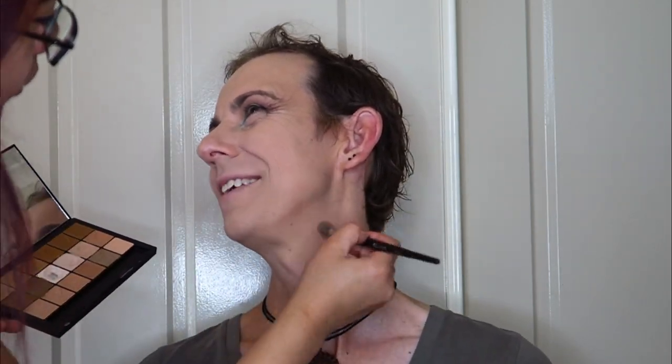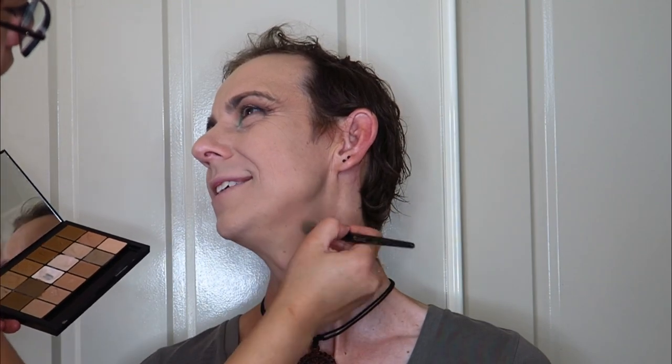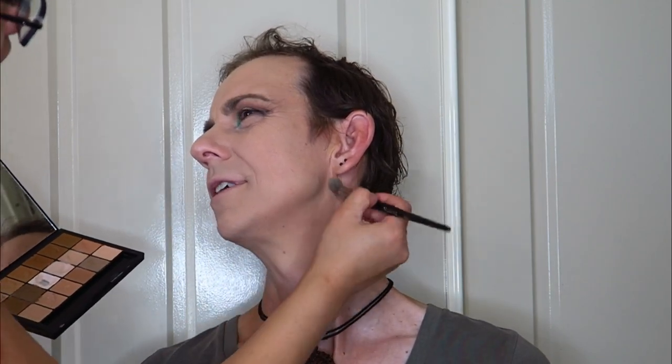I then went in with the cooler contour shade in the RCMA palette to contour Cam's face. Cam already has a very slim face so I didn't need a whole lot of shading. I just used a tiny bit of that contour shade around his cheeks and down his neck to give him a little more shade and dimension, without trying to make him look sunken in.